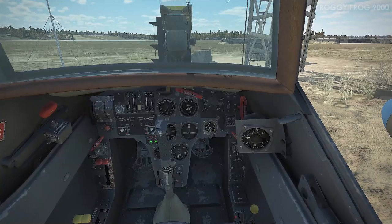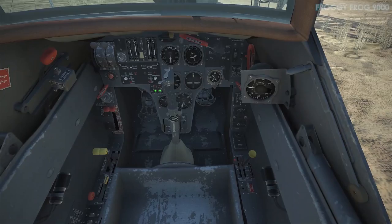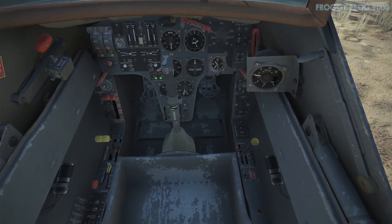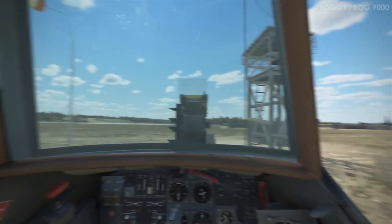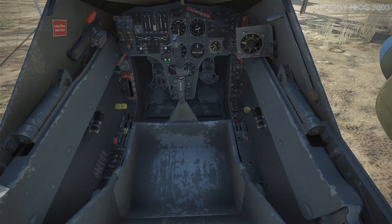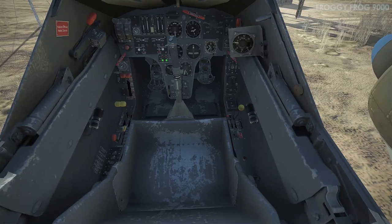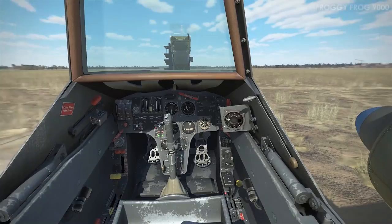I did come up with some conclusions from mucking around for about half an hour with the prop pitch. If you want to taxi with extra control, you can set the prop pitch to 0%. That doesn't mean you have no thrust — you still have thrust, but it's like being in first gear in your car. Zero percent prop pitch gives you a lot of torque, just like going up a hill in first gear.